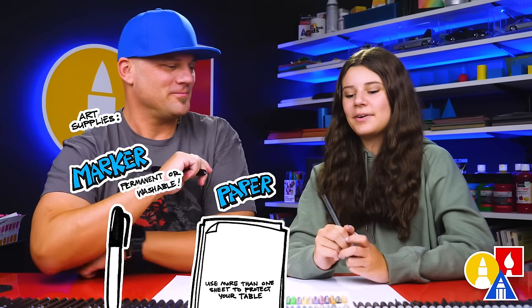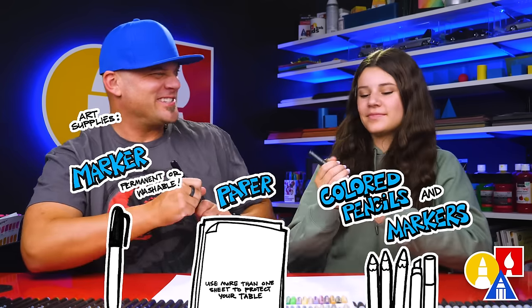Here, friends, we're going to draw Donkey Kong. We're really excited and hope you're going to follow along with us, because art is always better with friends like you. You need your drawing supplies — we're using markers, but you can use whatever you have at home or in the classroom. You also need some paper and something to color with. Are you ready to start?